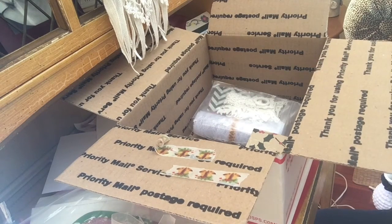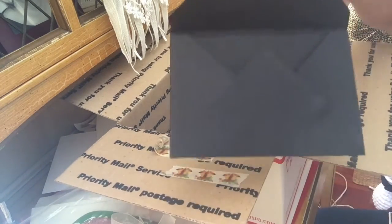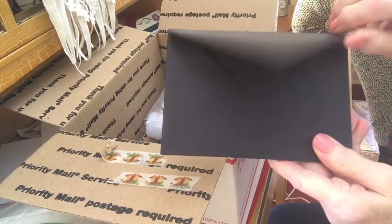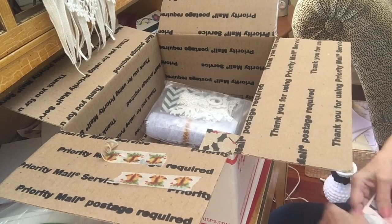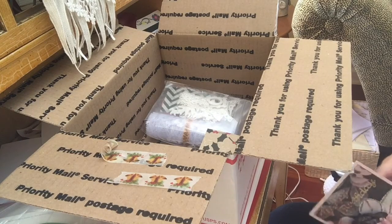I never find washi tape that works real well for me. I bet she made this envelope — look at that! I hope there's not a glare. Shut the windows. Happy birthday! Oh my goodness.